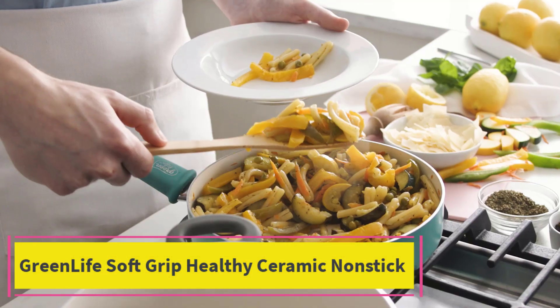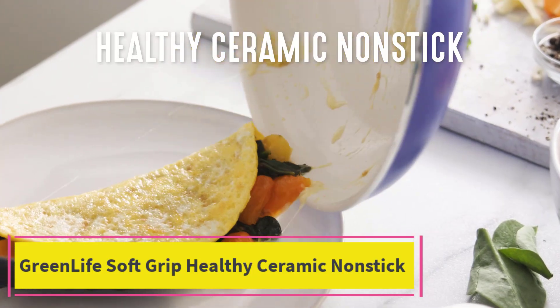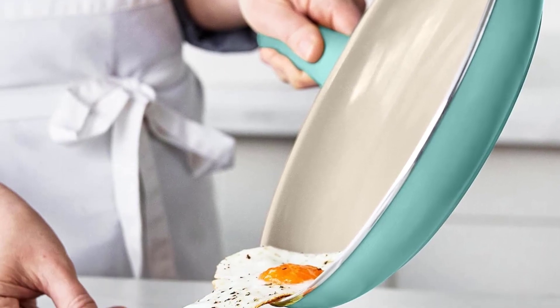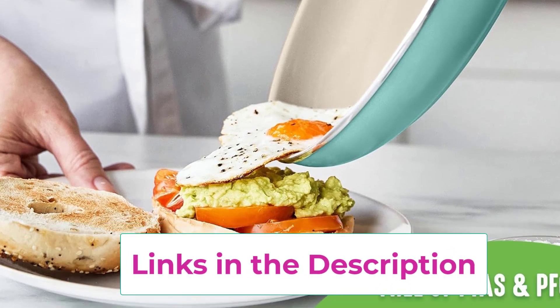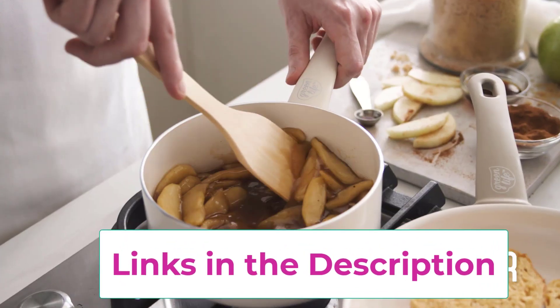Top 1: GreenLife Soft Grip Healthy Ceramic Non-stick. Set includes: 4-inch mini frying pan, 7-inch and 9.5-inch frying pans, 1 QT and 2 QT saucepans with lids, 5 QT stockpot with lid, 2.5 QT sauté pan with lid, 7-inch stainless steel steamer, and 4 kitchen utensils.